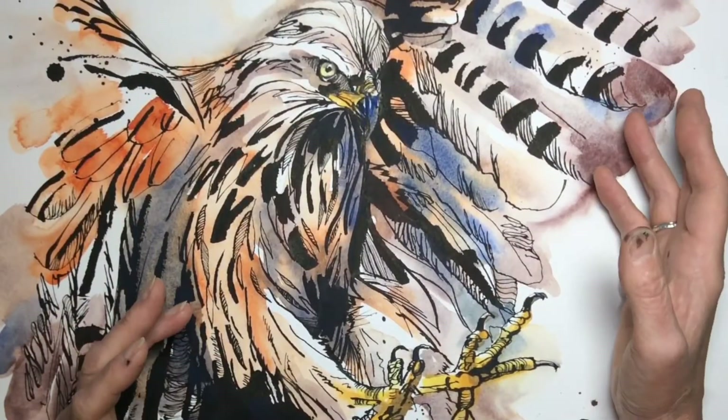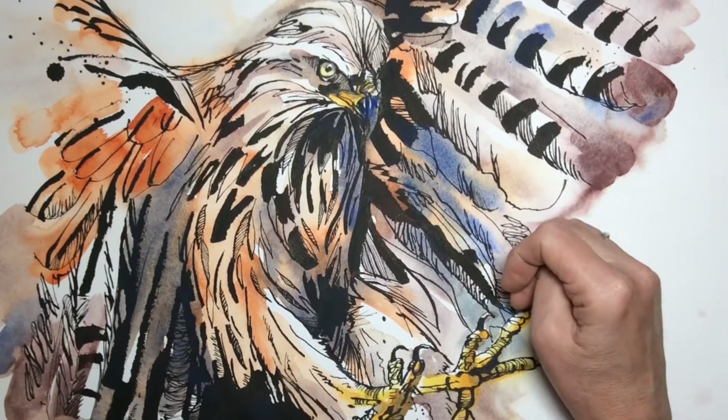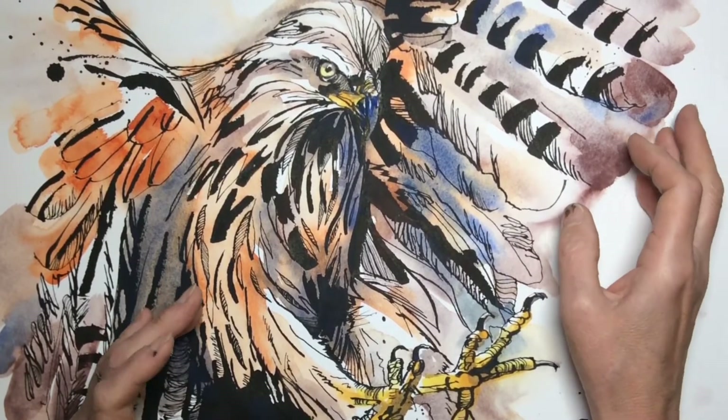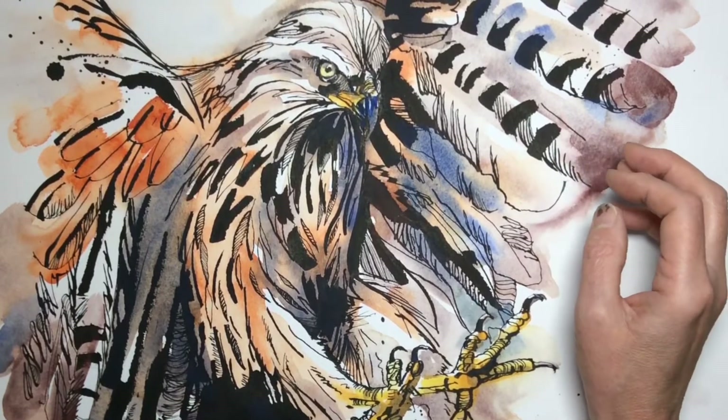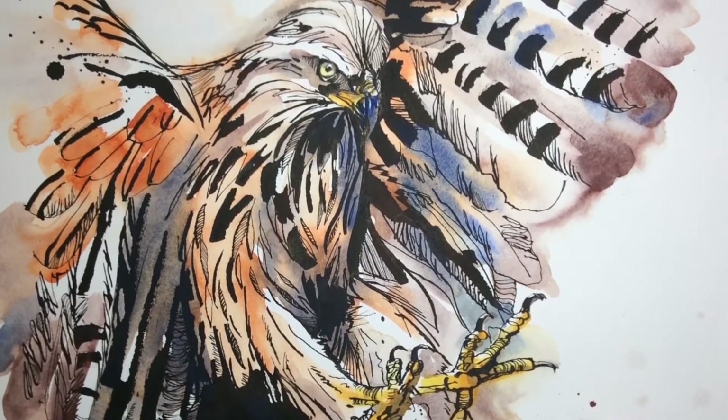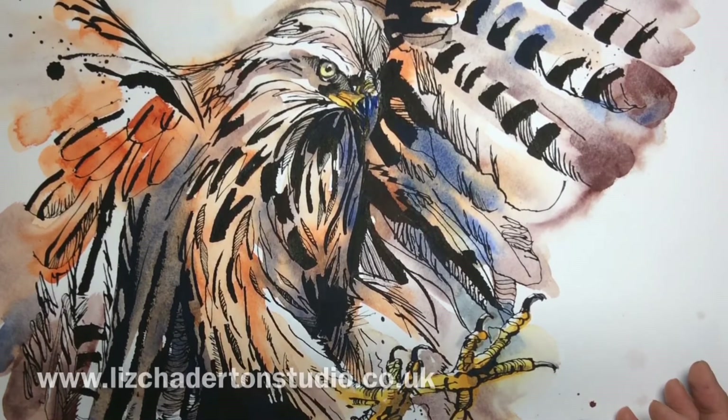You don't need to have ever used a cola pen before or even to have done pen and wash before, because I'll take you through everything. I think it'll be really enjoyable and you'll fall in love with cola pens just like I have. I hope you can join me — sign up at www.lizchattertonstudio.co.uk.